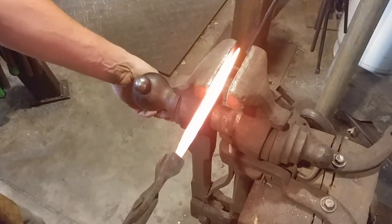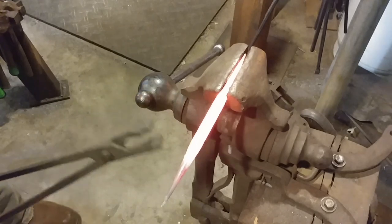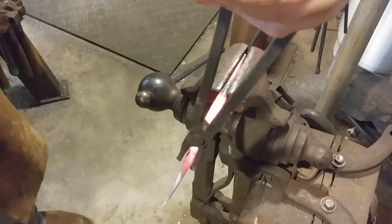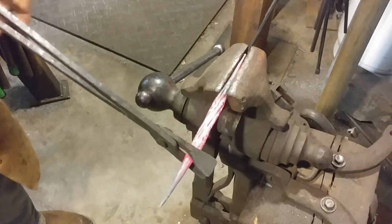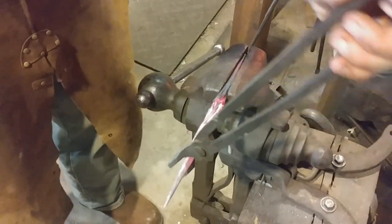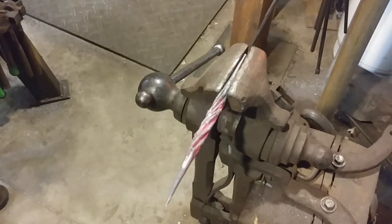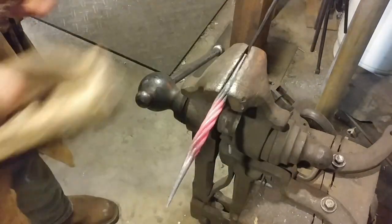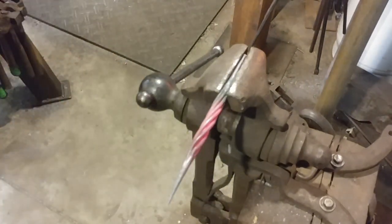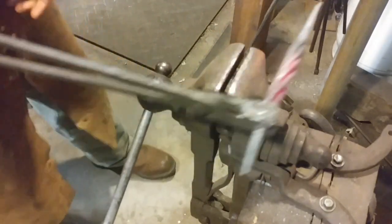We've got our bundle nice and hot. We're locking one end in the vise, and I find it easiest to grip the round bundle with a pair of tongs. I need to grab it up on top for a better grip and twist it back towards myself, working with the direction it was already twisting. I'll take maybe another heat or two — I actually took two or three heats to tighten the bundle to where I wanted it. I originally said about 360 degrees and that is about right, but in this video I actually went a little overboard — more than 360 degrees.